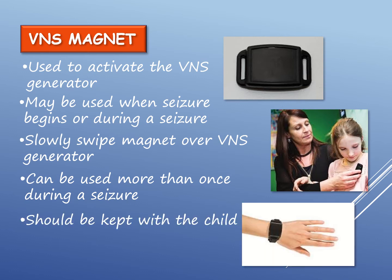The magnet should be kept with the child so it can be accessed quickly when needed. It should not be dropped, as it could easily break.